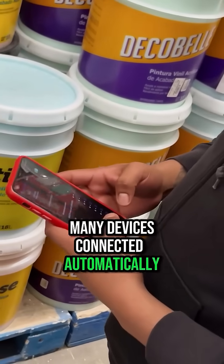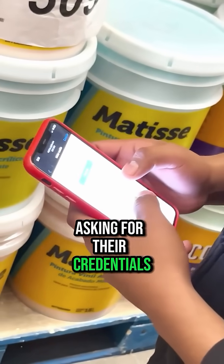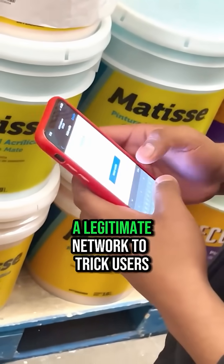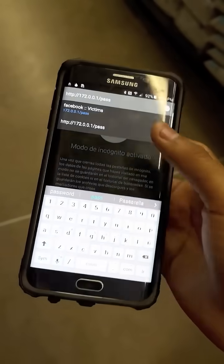Many devices connected automatically, and when they did, a page pretending to be from the supermarket appeared, asking for their credentials. This involves impersonating a legitimate network to trick users and steal information such as passwords or banking details.